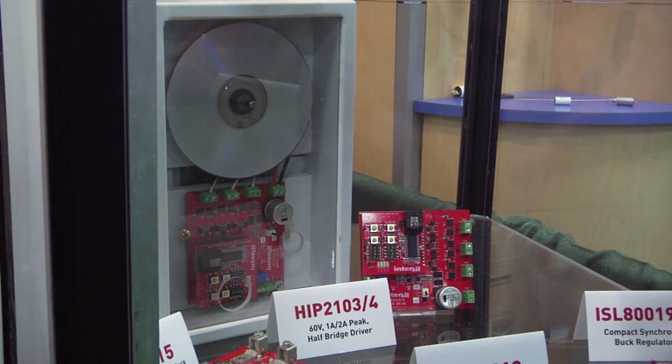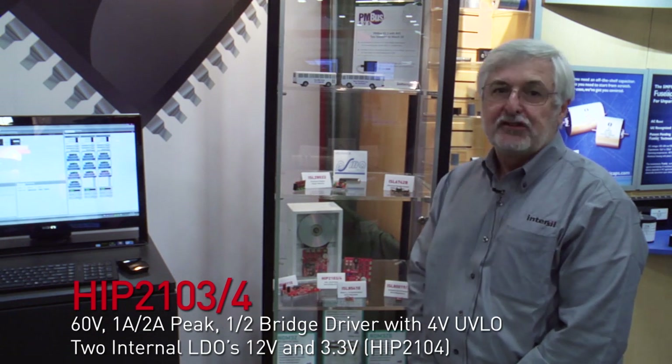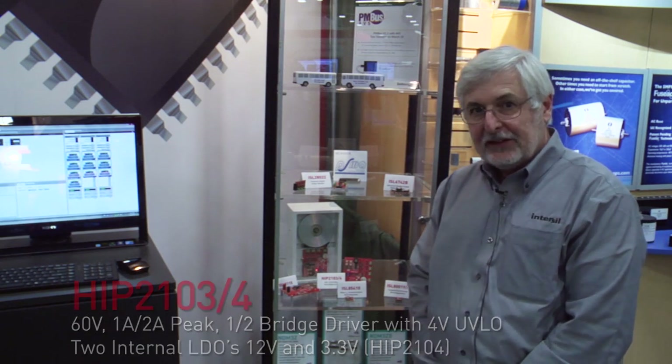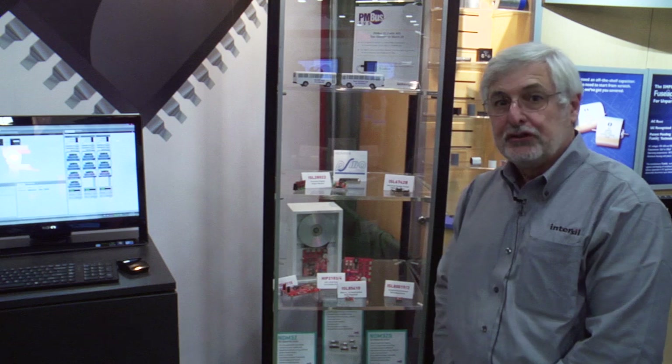It has some unique features that are very important to battery applications, one of which is very low bias current. We have a technology that allows us to implement sleep mode without needing a separate enable pin. The smaller package, the HIP 2103, is in an 8-pin 3x3 DFN package, which is about as small as you can get, which is important for applications such as handheld tools that require very small area.